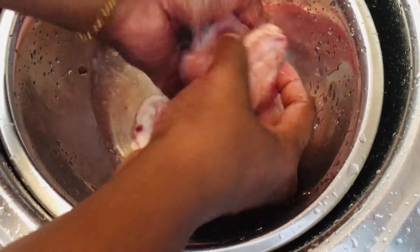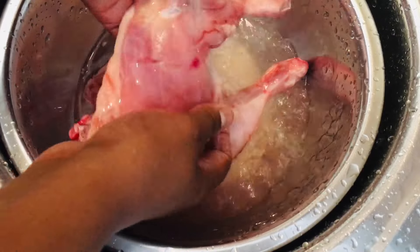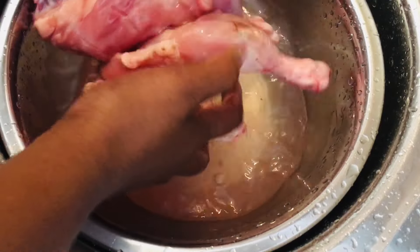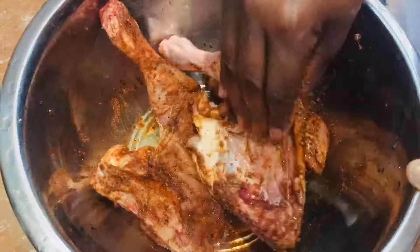We will season it and cook for the food. First, we'll mix it with ذanus, kaha, tuna, gum, and mayonnaise.